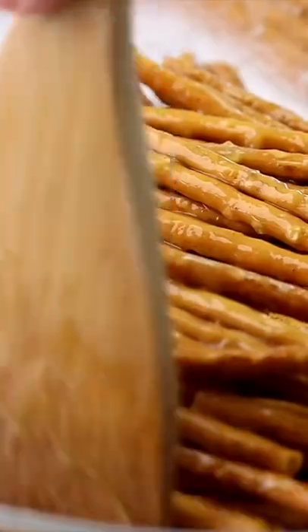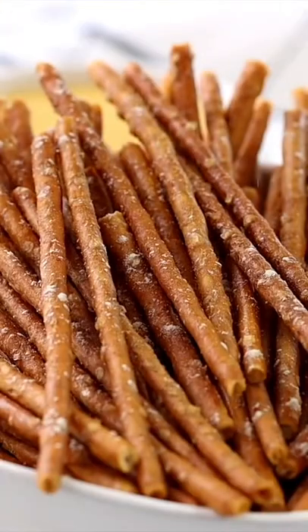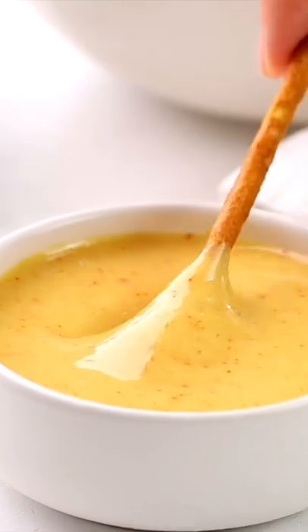You want to bake them for about 45 minutes, stirring every 15 minutes or so until they are done. I do like to sprinkle them with a little extra onion powder right as they come out of the oven to really pump up that flavor, but it's optional and only for the true onion lovers.